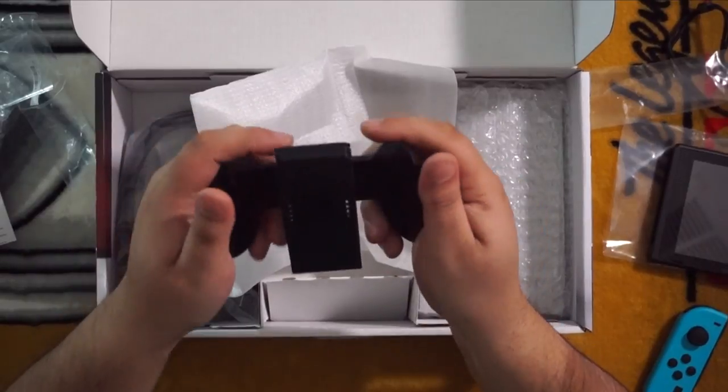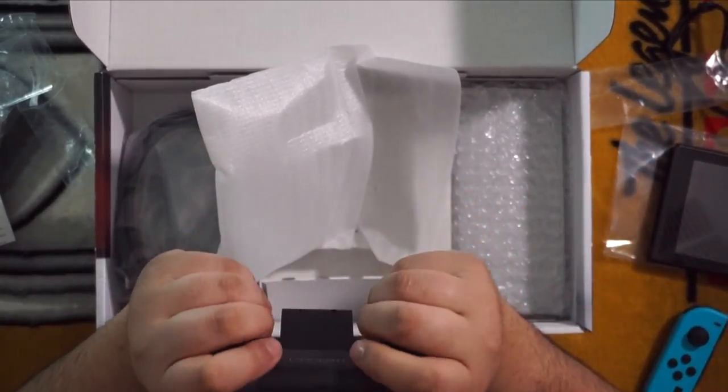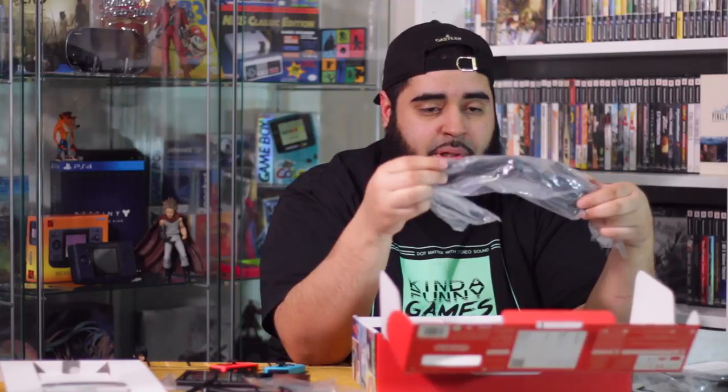Then we have the Joy-Con grip. It actually feels pretty comfortable even without the controllers in it — I can see this being a very comfortable controller. We'll get more into this when I hook the Joy-Cons up to it. And then of course we have the HDMI and the power supply.